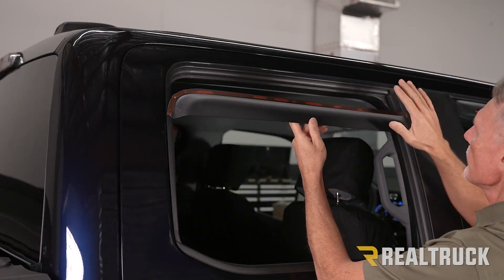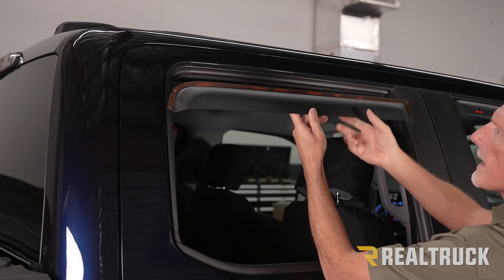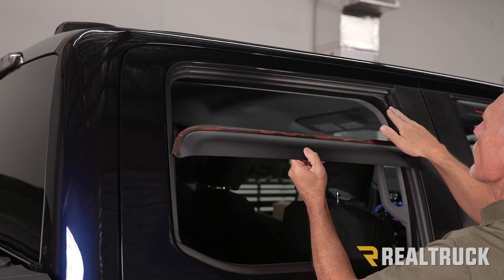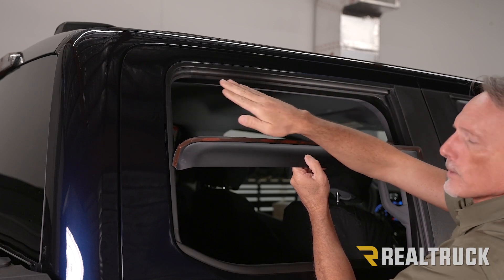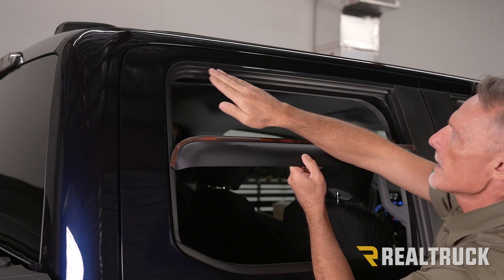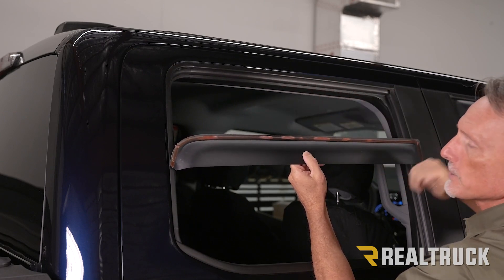Now we're at the rear of the passenger side. Note that the front visor is a little more square while the rear is a little more rounded. I've already gone ahead and wiped out the inside of the window jam with some isopropyl alcohol — you want to remove any residue that might be on the inside so the adhesive has something to stick to and can bond well.